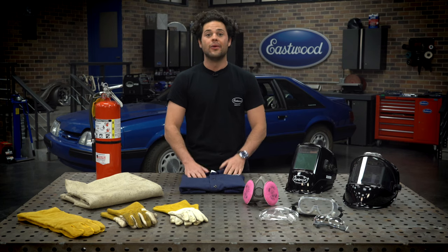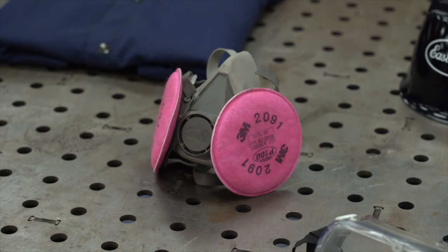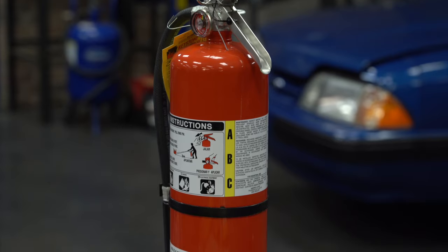You'll need to consider what clothes to wear, what gear you'll need, what helmet and how to make sure it's functioning properly, what respirator you'll need to protect your lungs, and what fire extinguisher you'll want to keep around for welding.